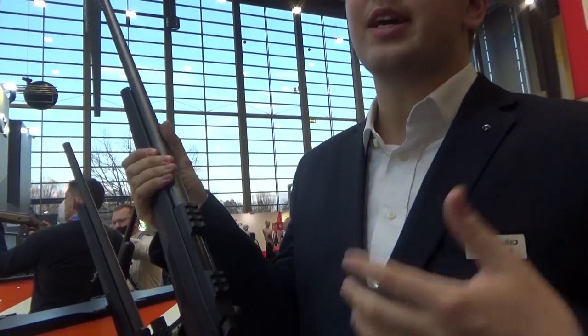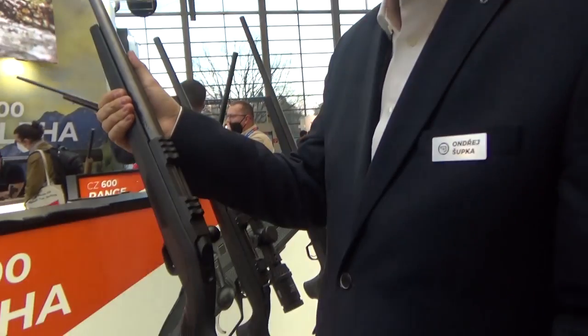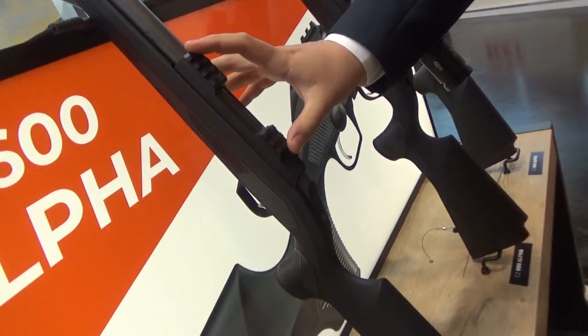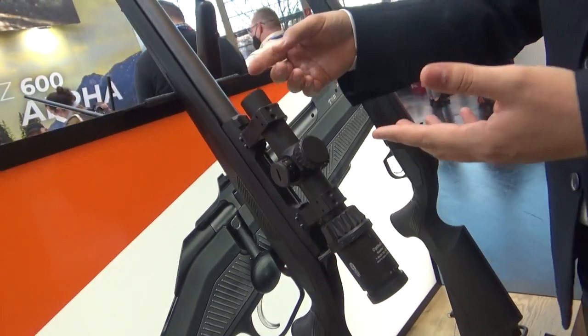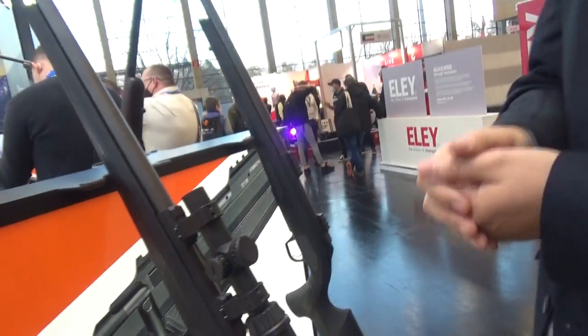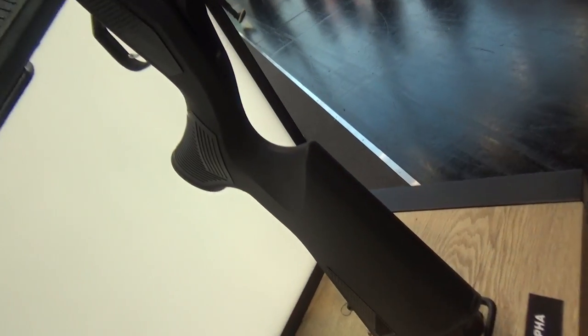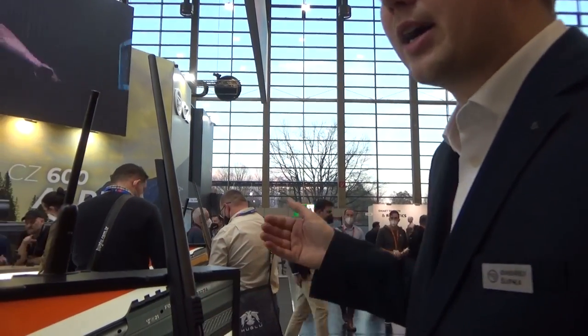We introduced the CZ600 in three different sizes. The mini size is meant for calibers like .223 Remington and 7.62x39. Then you have the medium receiver — a short action — that can accommodate .308 Winchester, 6mm Creedmoor, 6.5 Creedmoor, or 6.5 PRC. The long receiver is for calibers like .30-06 Springfield, 8x57 IS, or .300 Winchester Magnum, and those are the calibers we are starting off with.